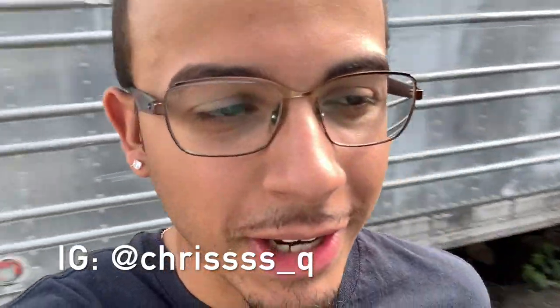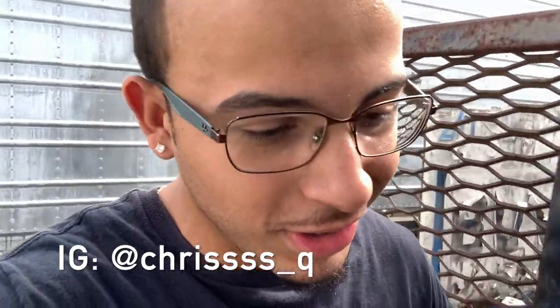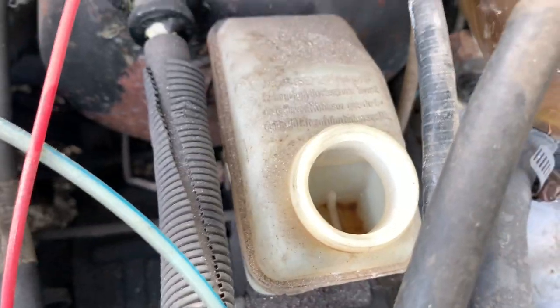Welcome back to a new video. Today we're going to continue the build and work on the Mark One. We're going to check the brakes because my dad told me the car needed brakes, but there's no brake fluid. We're going to check if any of the lines or anything are cracked. Also, we might go to my uncle's house because he had another Mark One or Mark Two, and we're gonna see if we could take anything from that car.